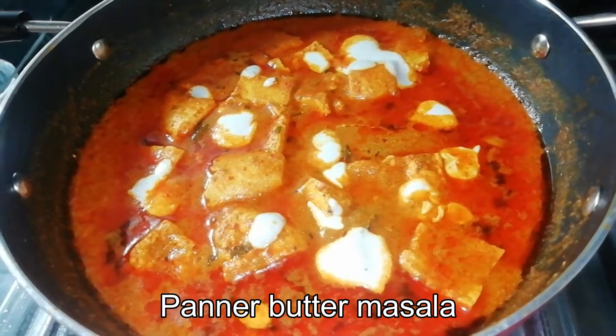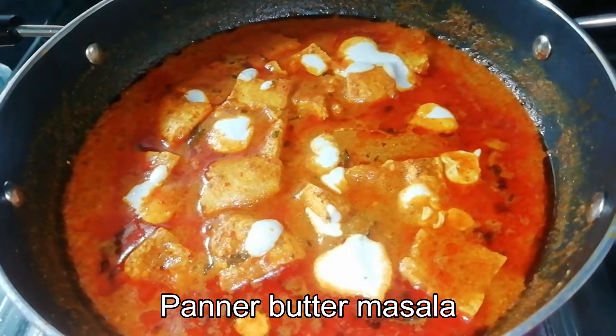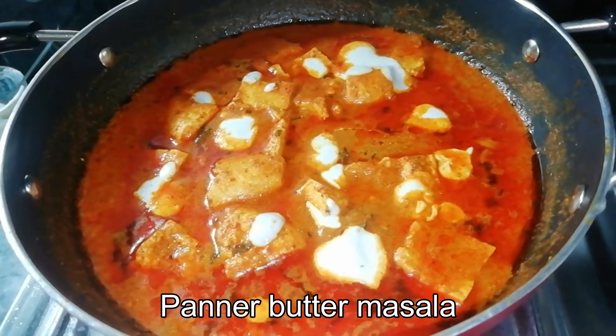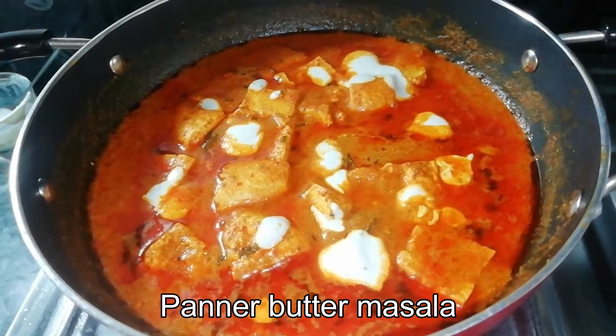Hello everyone, welcome to Mukti's Veg Kitchen. Today's recipe is restaurant style paneer butter masala. This recipe uses homemade paneer. This is a very good dish. Let's start with this recipe.